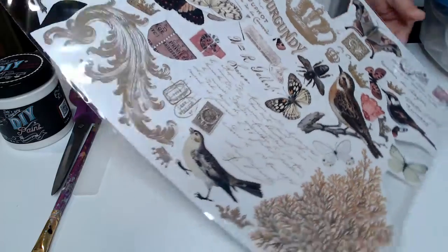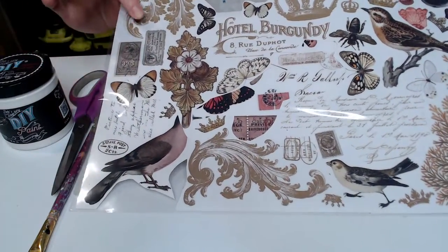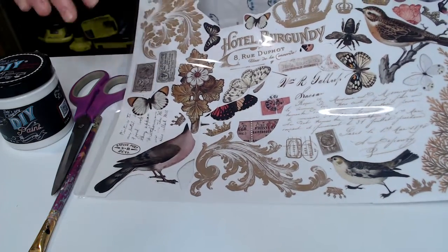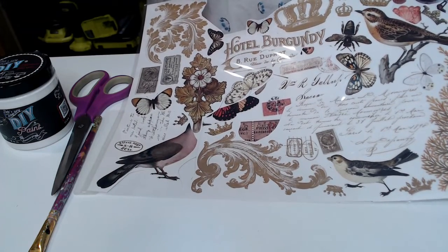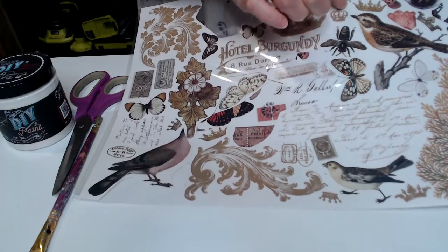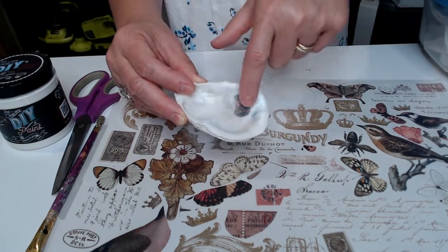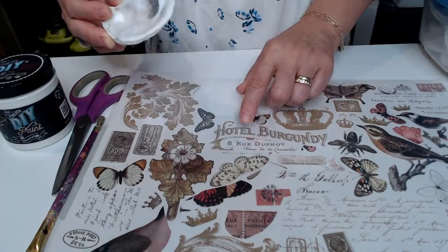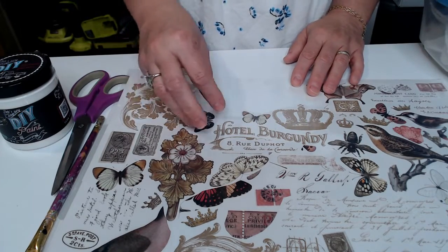You're going to need a transfer that you absolutely love. This one is by Maker's Studio. I chose it because I love it — I love the neutral colors — and it has very small elements that will fit nicely within the area of the seashell. Choose a transfer where you can cut small elements out of the design, or one that is already a smaller transfer.